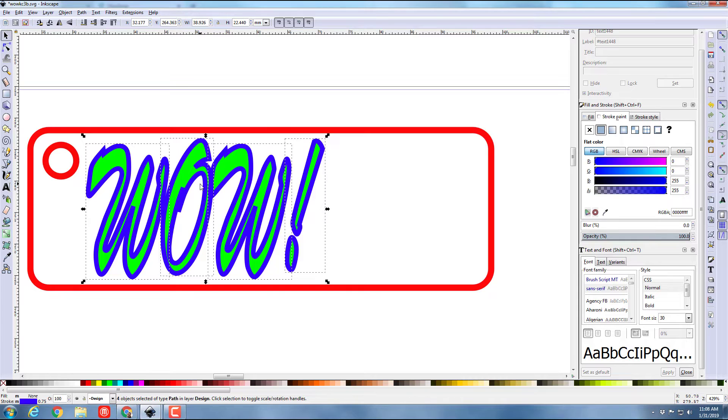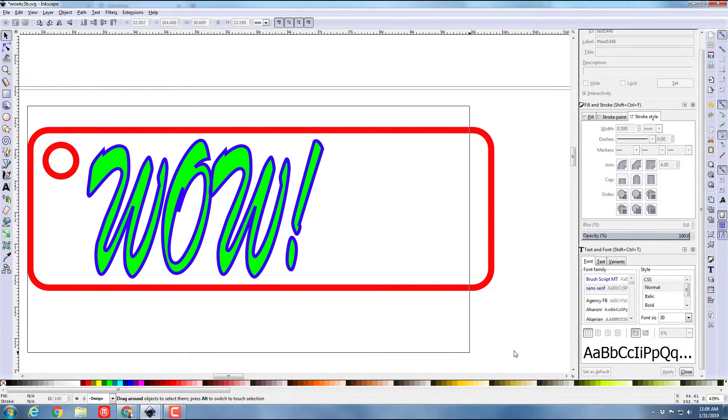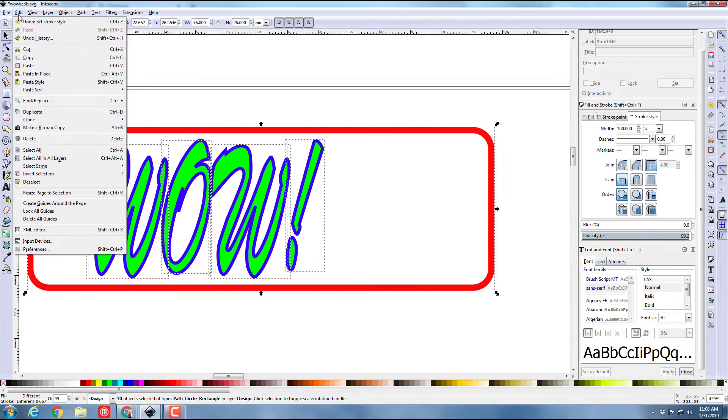I'm going back to that stroke style and changing it to 0.5 millimeters because I think it'll look more nifty with more of the green showing during engraving. Now I'm gonna grab everything — I've got it all selected, I could of course have done Select All.